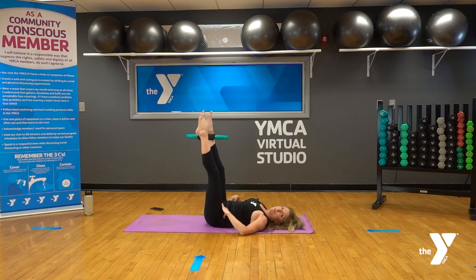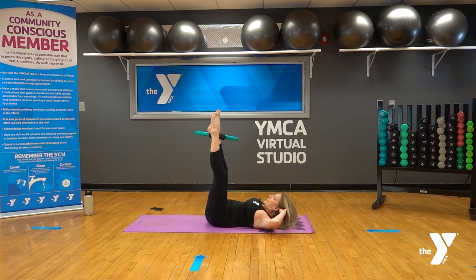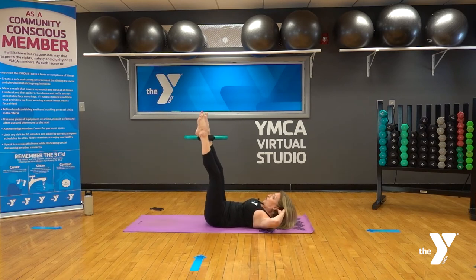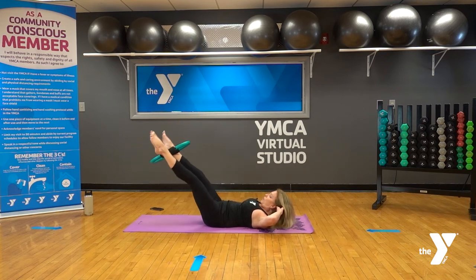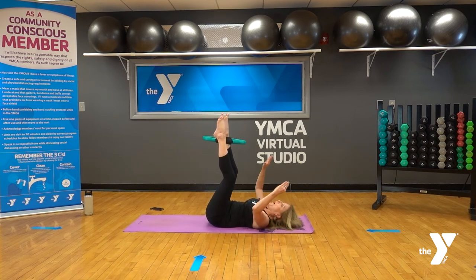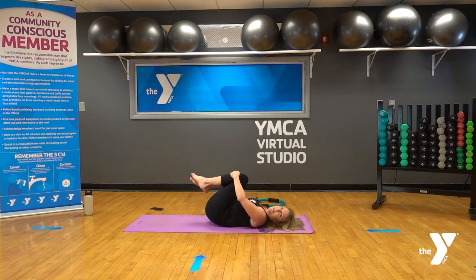Inhale, the ring out a couple of inches; exhale, back to 90. Inhale out, exhale in — you can come a little further if that works, as long as you can keep the low back close to the mat. Inhale, exhale — tuck the chin, elbows wide. Two more, and the last one. Excellent work. Pull your knees into your chest, remove the ring, breathe, and circle your hips in one direction and then the other.